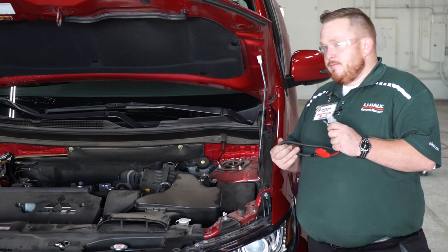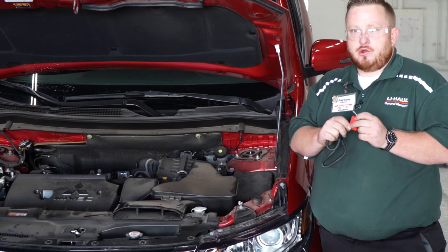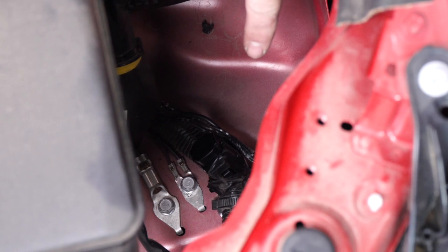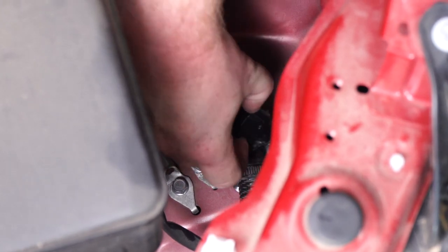Our next step is to power the converter box. We're going to use the supplied battery terminal connector and fuse holder that was in the kit and we're going to plug it in right down here. We're going to press down on this tab here to remove this cap from the connector and then we're going to plug this in.